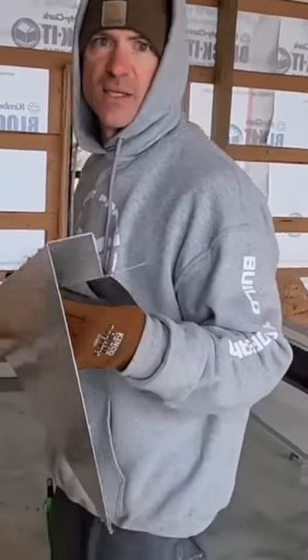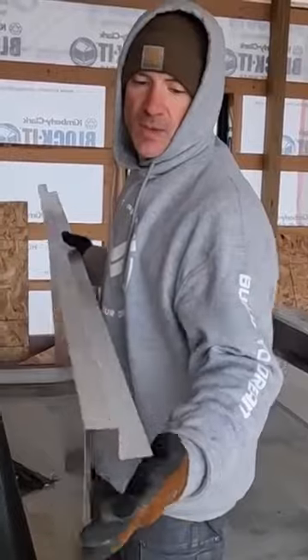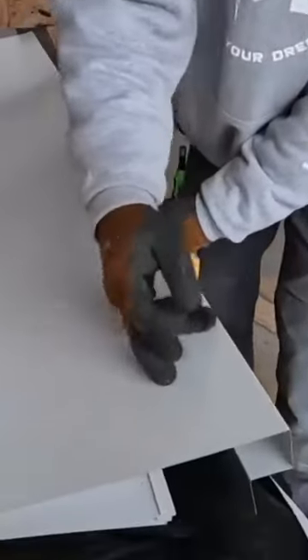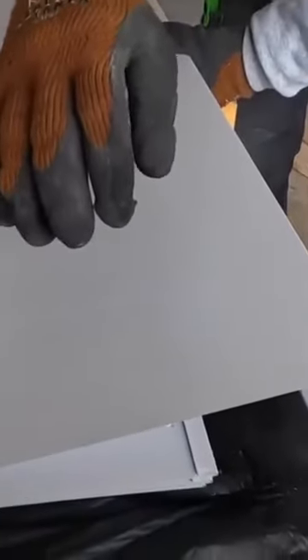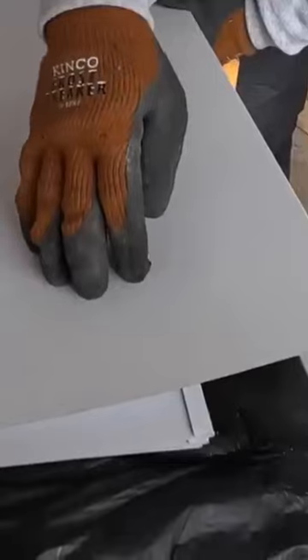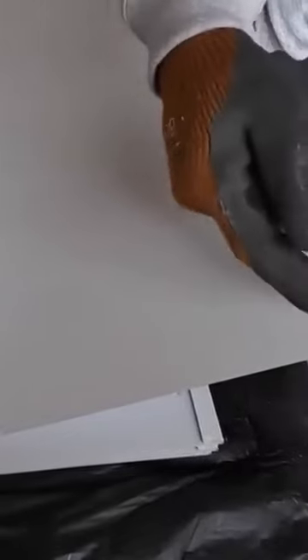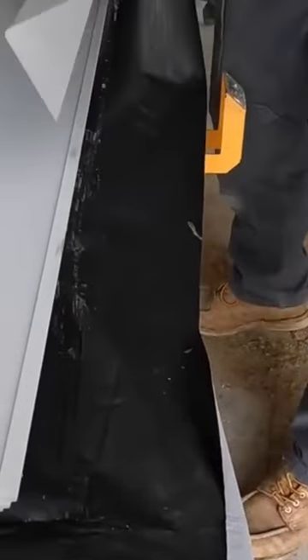The guys are putting square base on. I'm going to start trimming out our garage door openings, and this is the trim I like to use — they call this sliding door trim. So we have a two-by-six column, that's five and a half inches, then we have an inch and a half girt on the inside, an inch and a half girt on the outside, and then this sticks out an inch and a half.